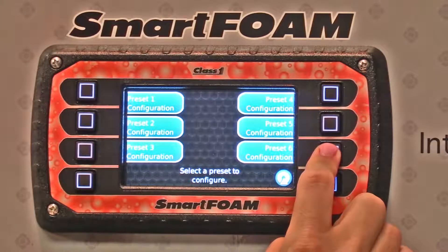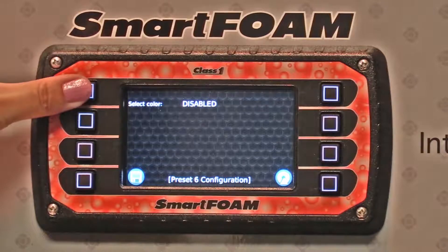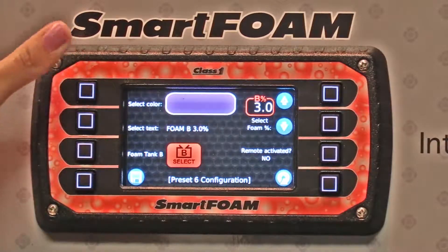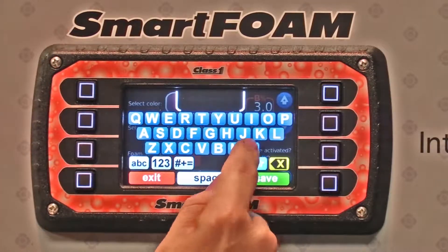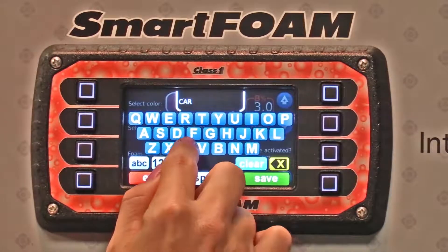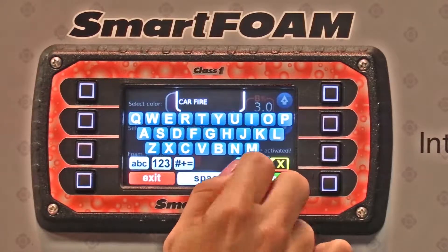We're going to set up the calibration for button number six. It's currently disabled, so you can pick your color. In this case we're going to pick purple. You can select your text — we'll do a fast one and do 'car fire.' Save that.